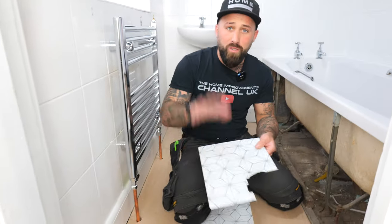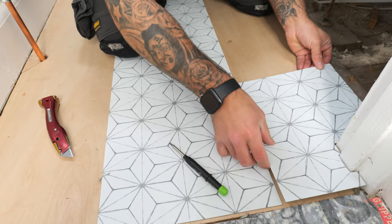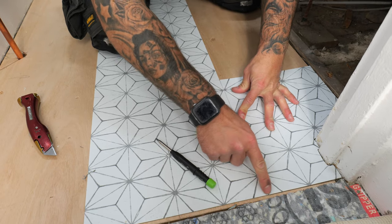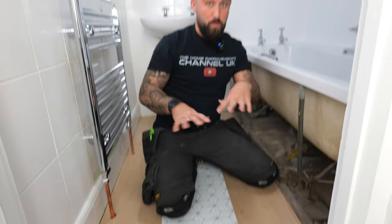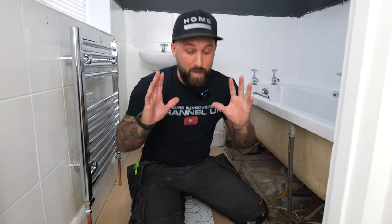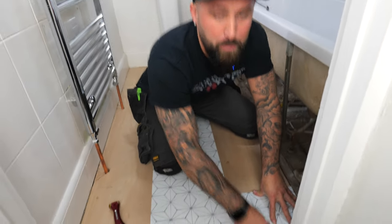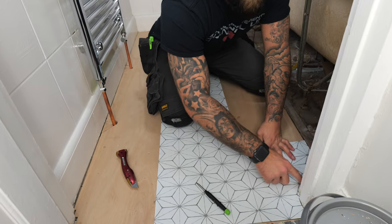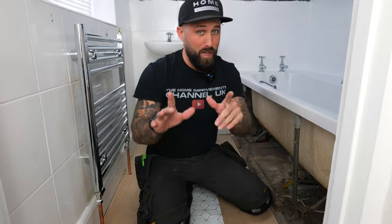Test fit it — offer it up and make sure it all fits in nice and lines up. This is very important: if it's slightly out and you start laying, they'll just move further and further off. Don't be afraid to trim a little bit off if it's slightly big. Even if there's a tiny gap around the frame, these will need sealing anyway, so don't be too concerned.